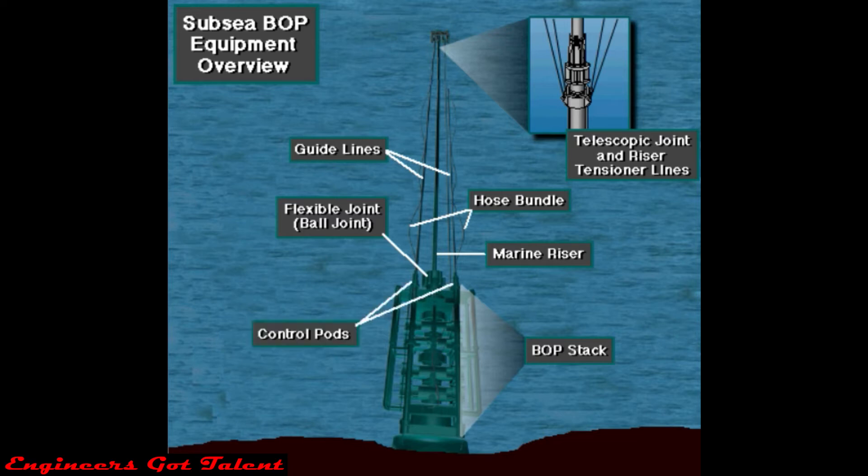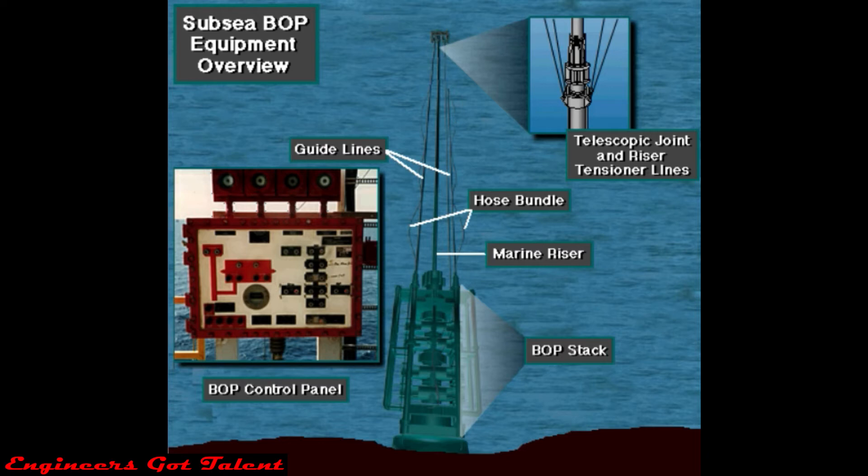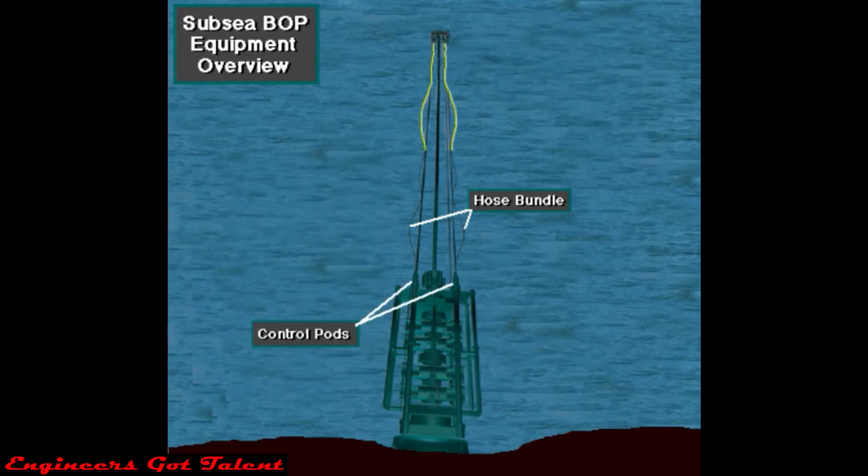Other major parts include the hose bundle and two control pods. The driller controls the subsea BOP valves from an electric BOP control panel on the rig. The subsea hose bundle carries the control signals and the hydraulic fluid from the rig down to the control pod and selected subsea BOP valves.